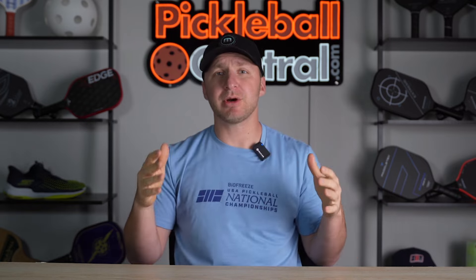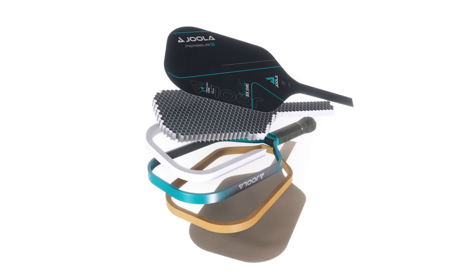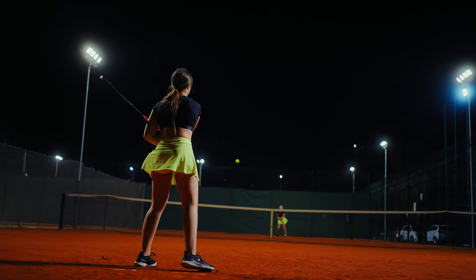The team at JOOLA took the structure of their best-selling Gen 2 paddles and added a new component to the construction process that allows the paddle face to store and release more energy than almost any paddle on the market. They did this by adding a layer of foam in between the foam-filled carbon fiber perimeter common in thermoformed paddles and the honeycomb core in the center of the paddle, allowing the components to move more freely, similar to the string bed of a tennis racket. If you want some proof, just listen to the sound they make.